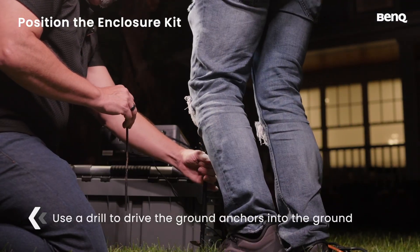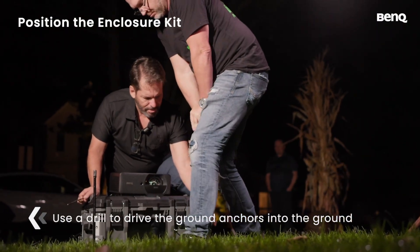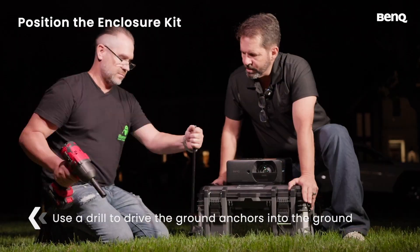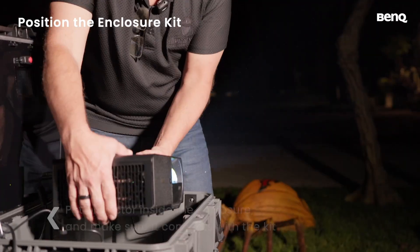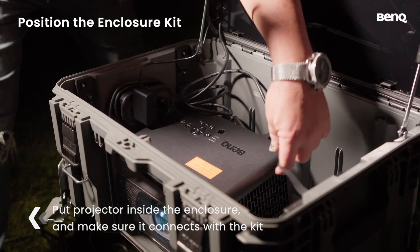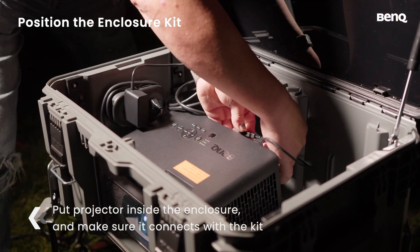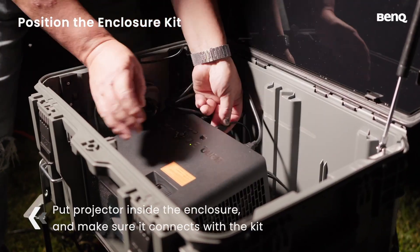Use a drill to drive the ground anchors into the ground to support all four corners of the enclosure. Put the projector inside the enclosure and make sure all cables — power, HDMI, and Wi-Fi — are properly connected. Now your setup is stable, connected, and ready for the next step.